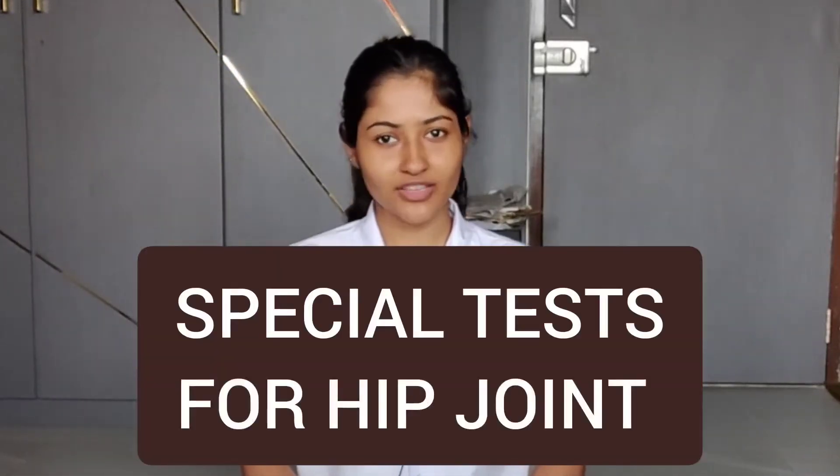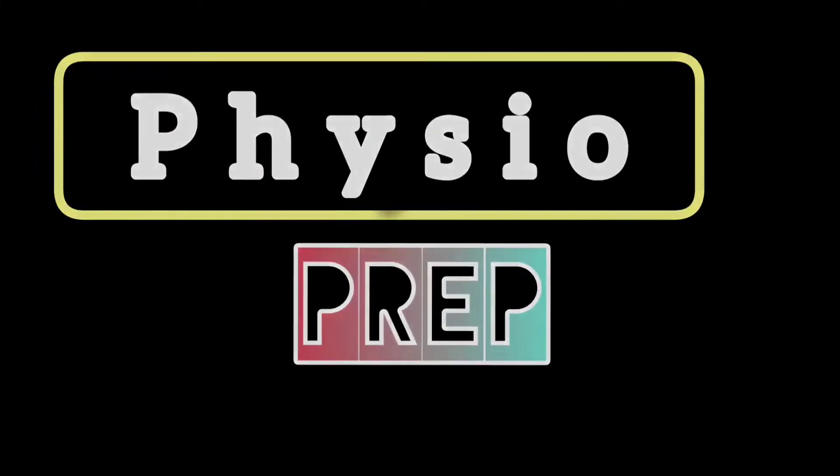Hello everyone. In this video we are going to learn about the special tests for the hip joint. Special tests are certain tests performed in order to detect a pathology in the muscles or joints, in which we put a stress on the affected structure.